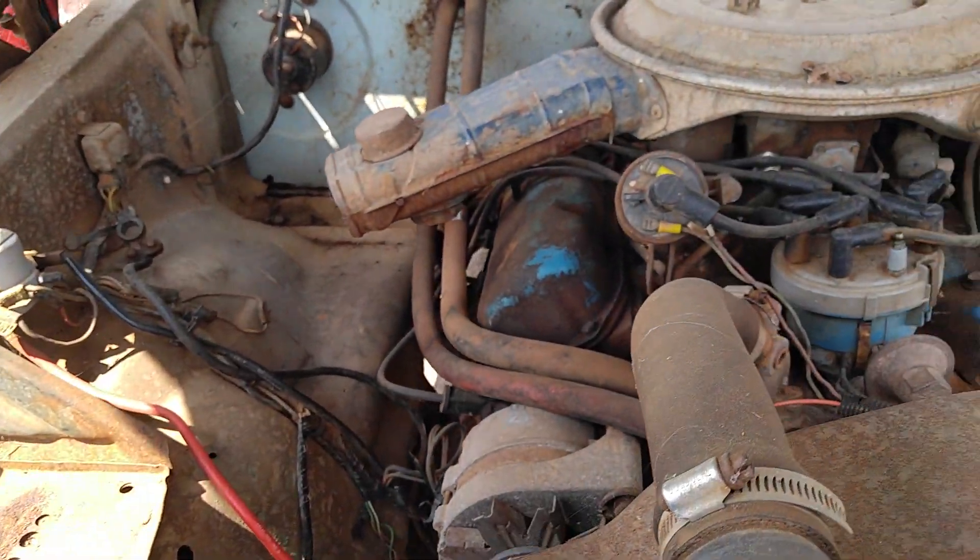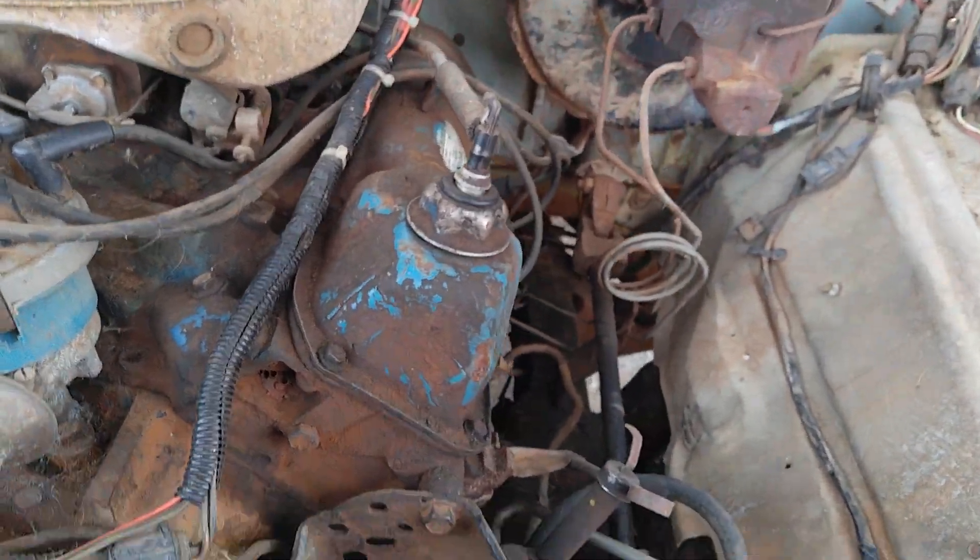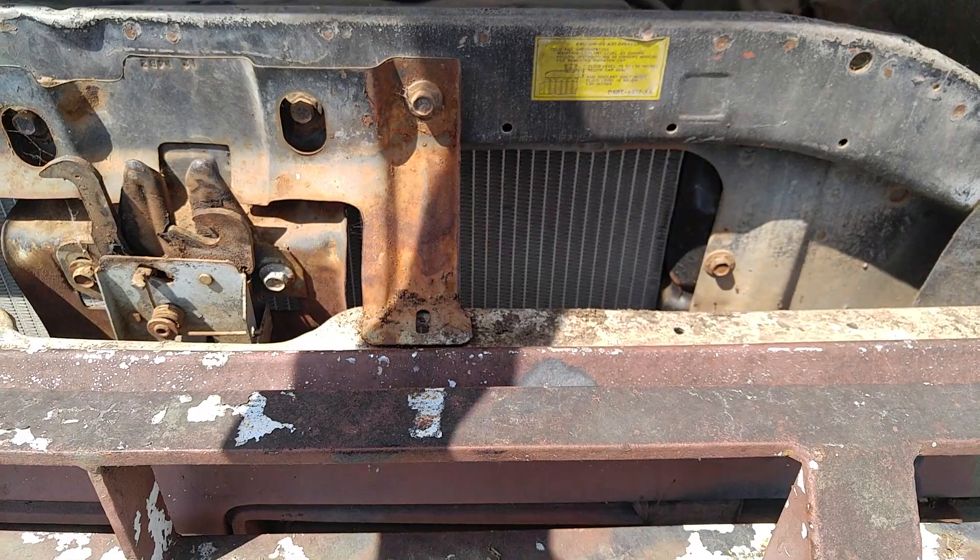Non-air truck. Power brakes. Power steering.